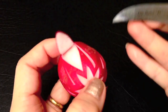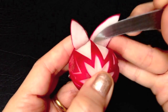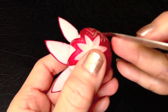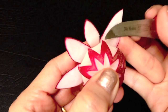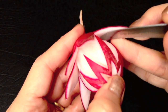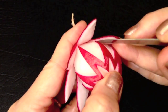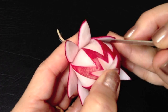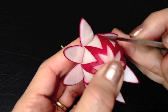Repeat the same steps until you finish all sections. After you have finished, soak the flower in cold tap water for 10 minutes, then take it out from the water.